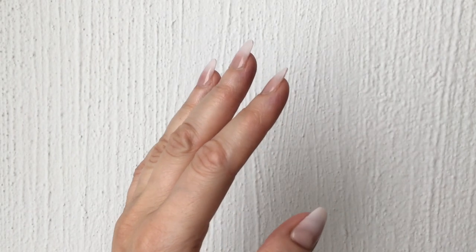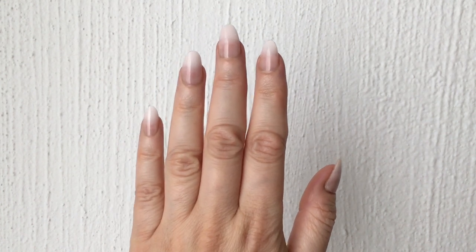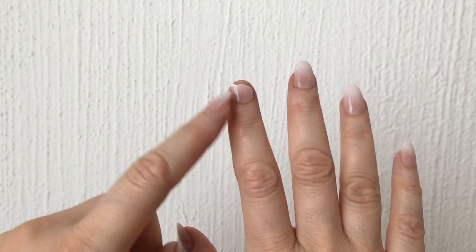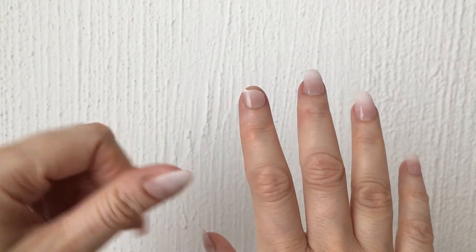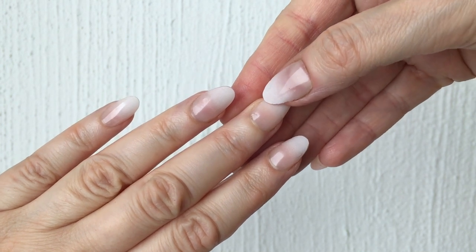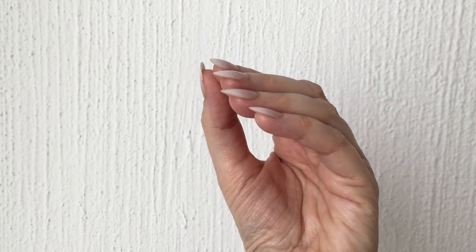I think they work really well for an almond shape manicure, which is kind of weird because I used to only wear my nails long and square. Only one broke, because again they are super flimsy at the bottom and thicker at the top — they are pretty breakable. This is what they look like from the side at this length.